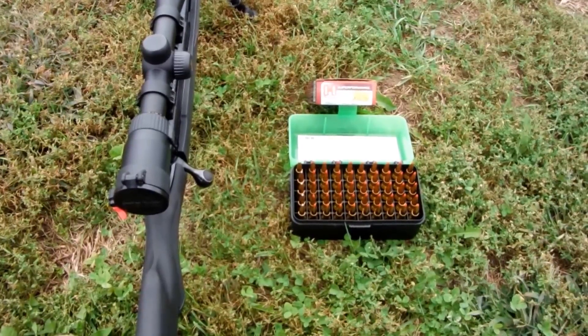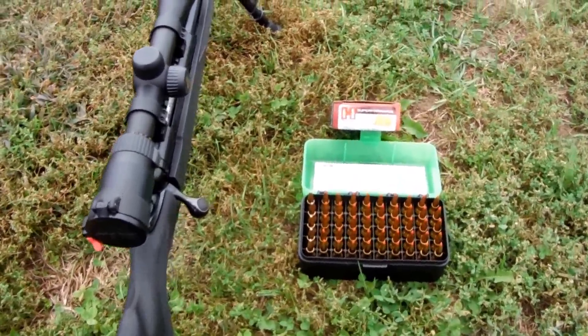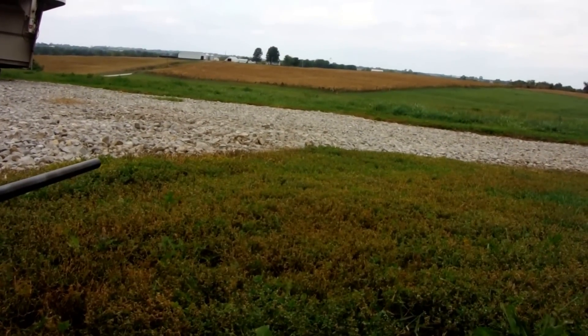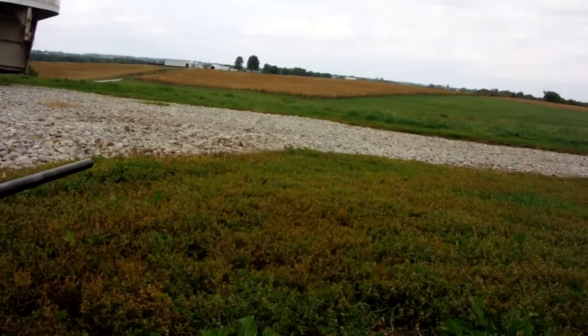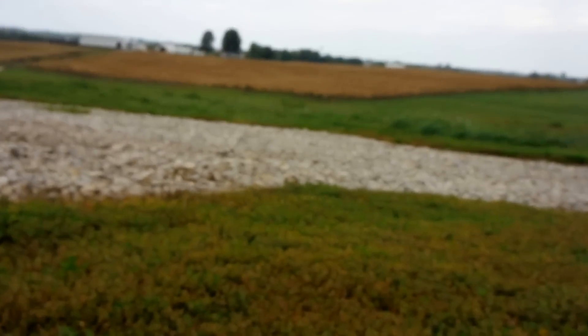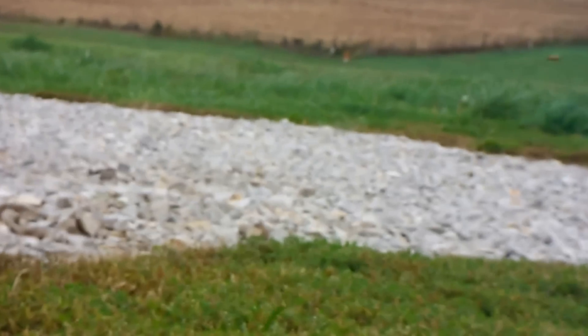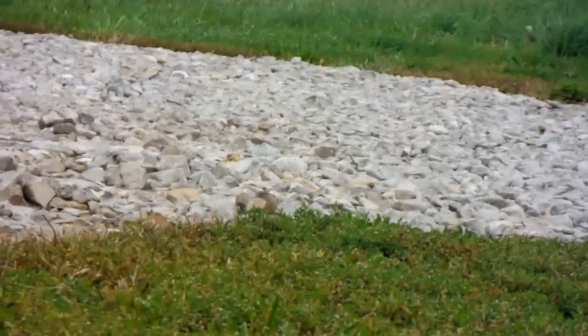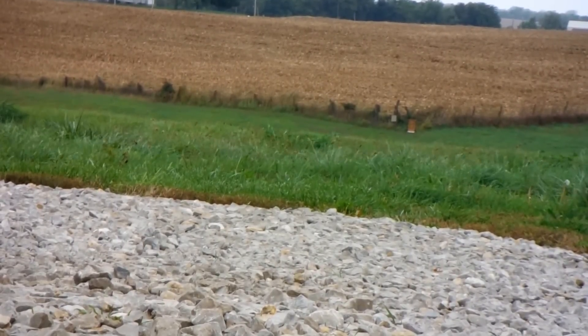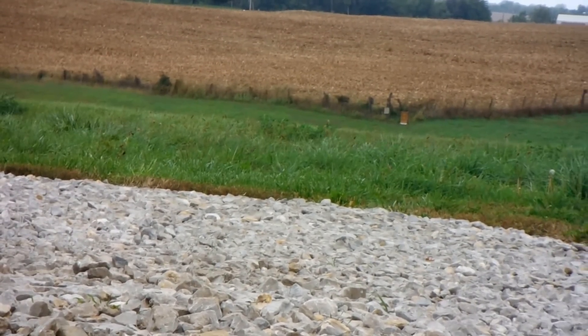Then we'll come back out and shoot the rest of them. Setting everything down here and getting the camera focused in on the target down there. You're not going to see much — the target is all you're going to see; you won't be able to see any bullet holes. But you can see the brown target down there, so let's get after it.